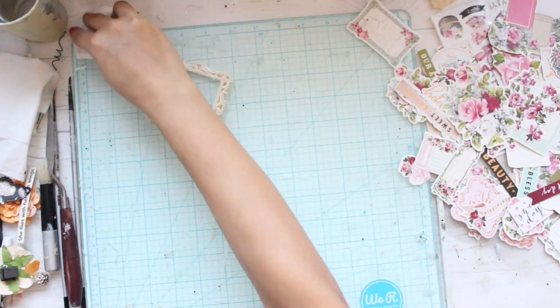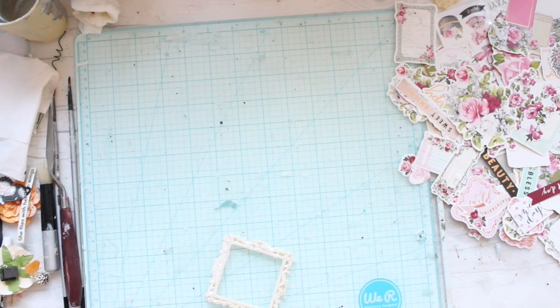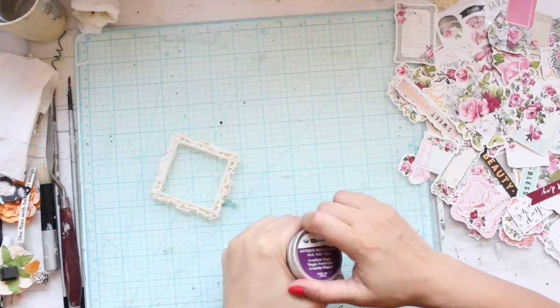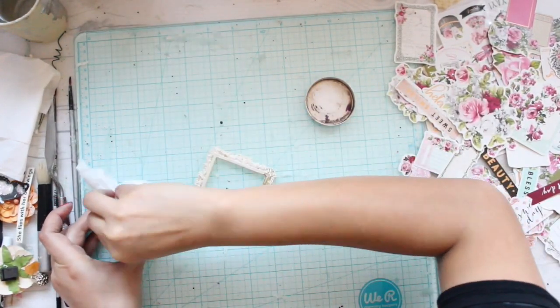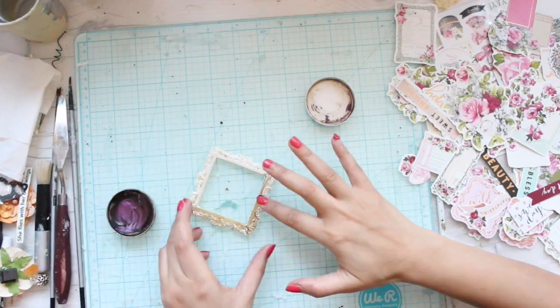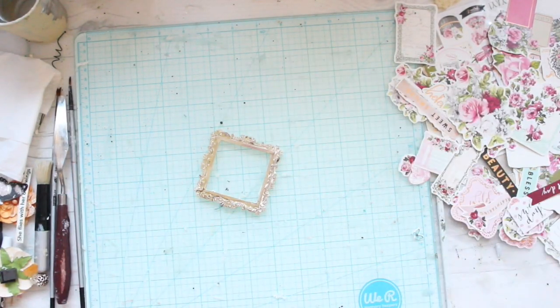I always make sure that I clean my workspace whenever I'm creating, otherwise any paint stains can show up on your project. Now in order to make this frame look a little nice and metallic, I'm using Art Alchemy waxes. You can use any kind of waxes, but I highly recommend Finnabair's Art Alchemy waxes.